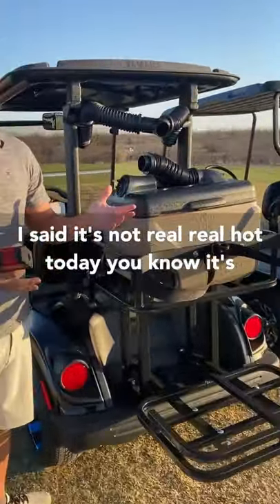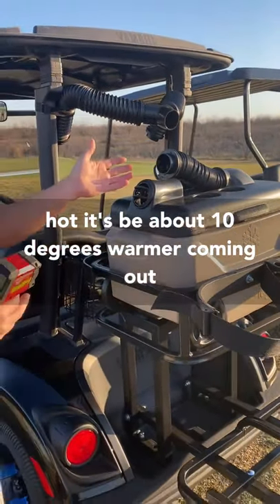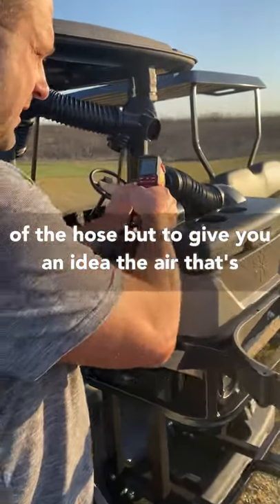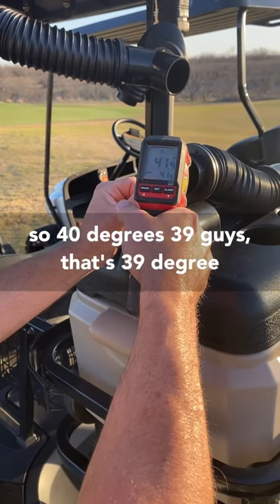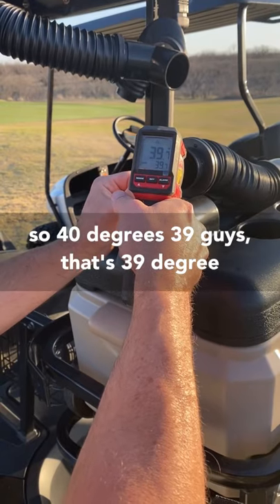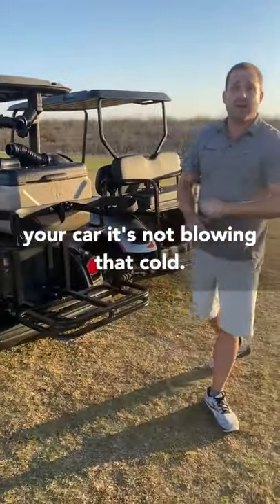It's not 95 or 100 degrees today, but if it was that hot it'd be about 10 degrees warmer coming out of the hose. To give you an idea, the air coming out of this hose right now is 41.9 — about 39 degrees. I can promise you if you put a tip gauge on your car, it's not blowing that hard or that cold.